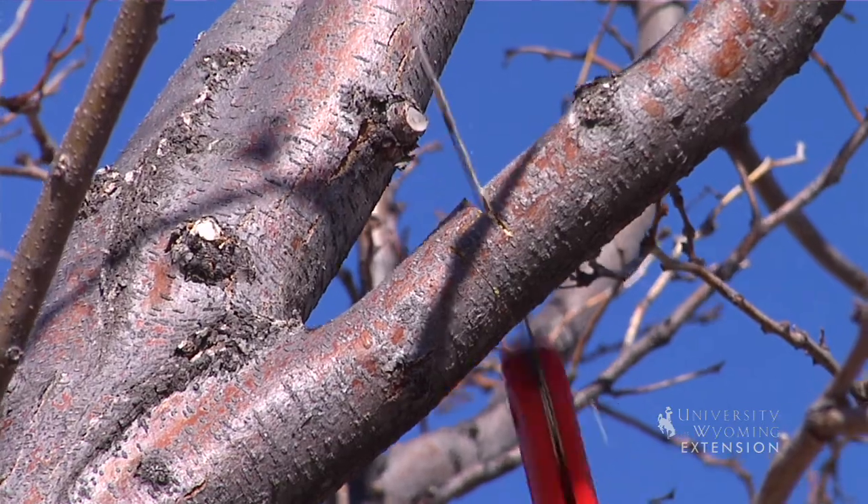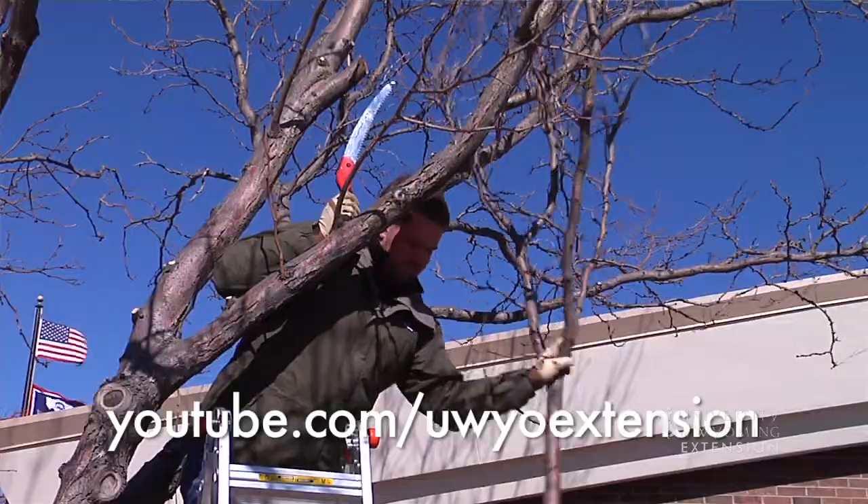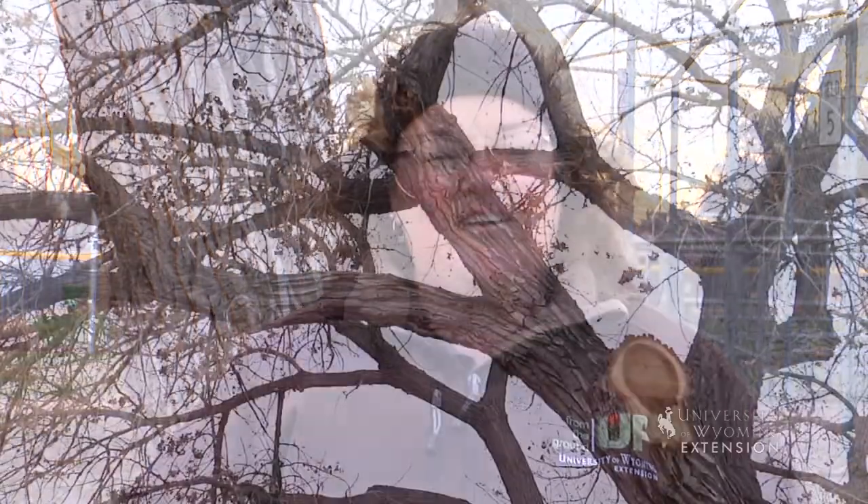If you want to reference some of our previous 'From the Ground Up' pruning videos, those are on the University of Wyoming Extension YouTube channel. This has been Donna Quinn with the University of Wyoming Extension, and you're watching From the Ground Up.